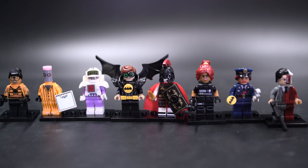As always, every one of these figures comes with a spare minifigure hand as well as a minifigure stand — a 3x4 plate with a 1x4 stud going through the middle.